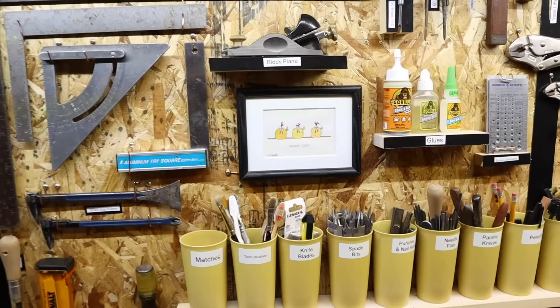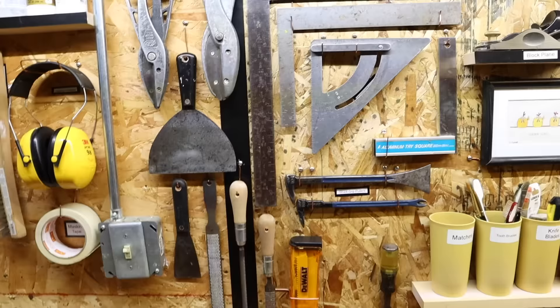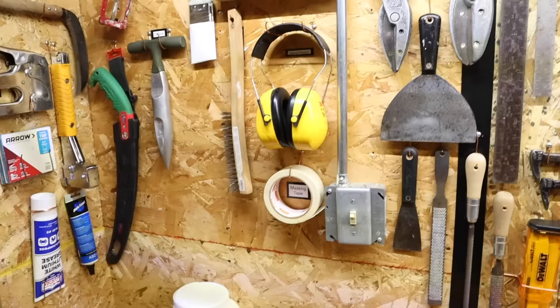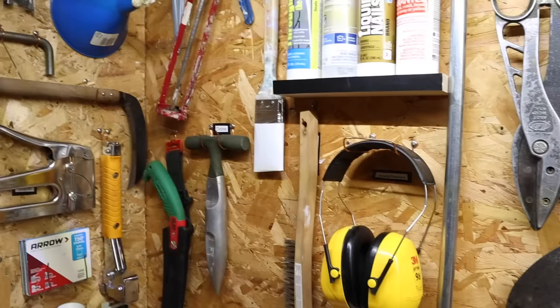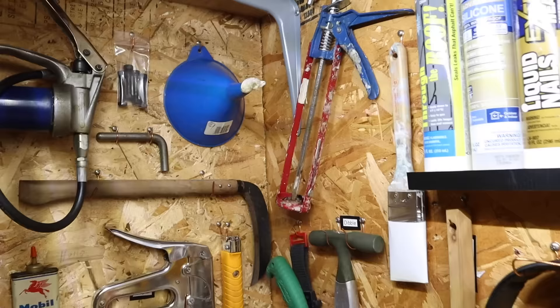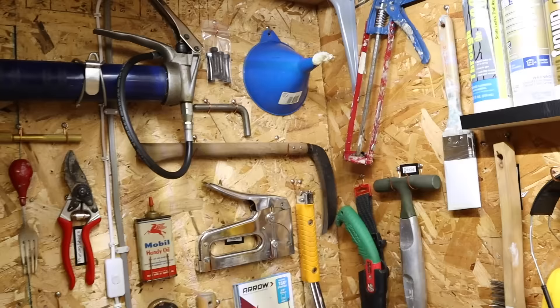We'll zoom in here on the golden girls — that's my first whimsical chicken folk art. I've got my different squares there. I've got space here for more tools. Got my caulk tubes up there — hopefully the caulk will still be good when I need it. And see those pins up there? Those are shear pins for my snowblower.